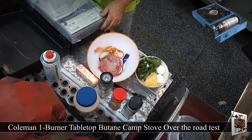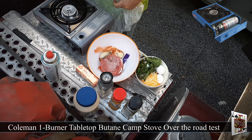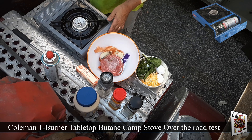Welcome back guys. I'm going to be doing a quick review of the Coleman Butane Burner. I picked this up at Walmart for $29.95. Basically you take these little cans — $1.99 each — pop them in, and get yourself a flame.